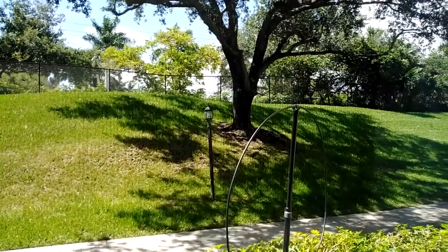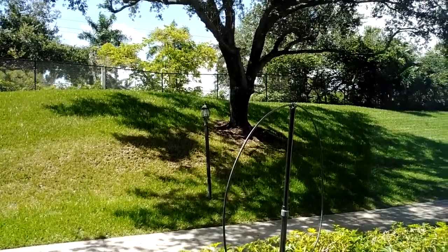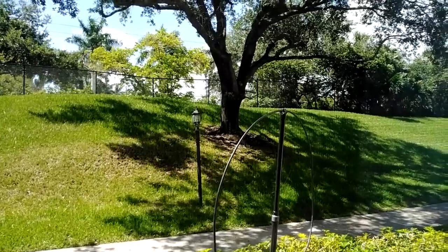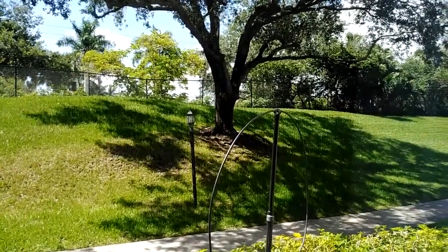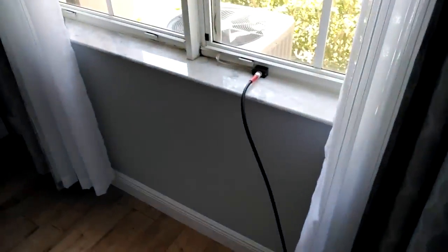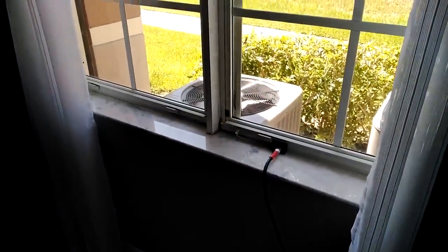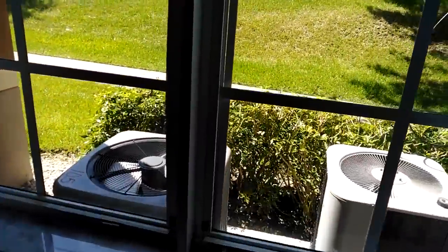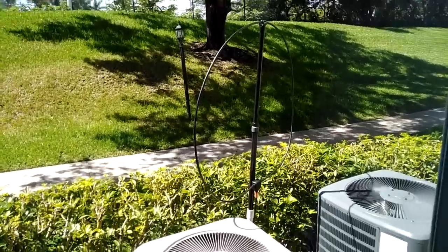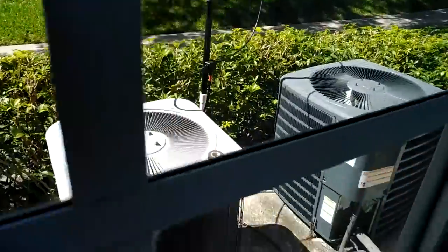The homeowners association here does not allow antennas, so I had to opt for a loop and this is the loop I decided to go with. I had this originally indoors on a tripod near the window, then I snuck it outside and so far so good — it's been out there for about three weeks and nobody said anything. The coax is LMR-400.